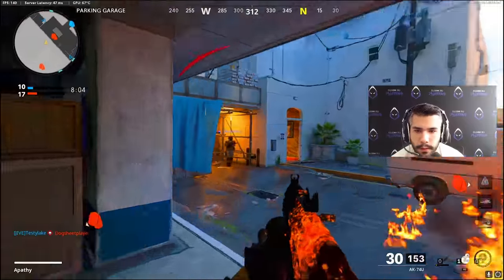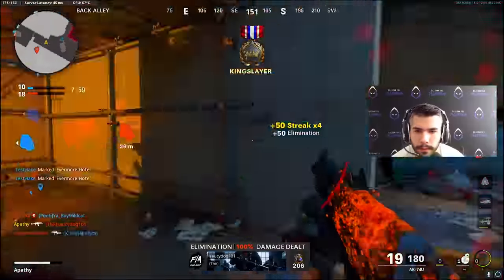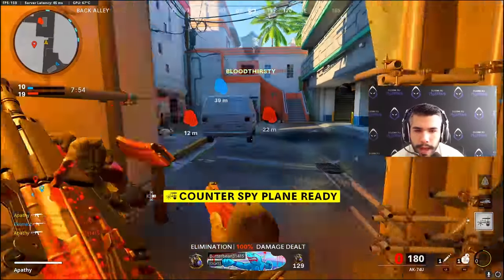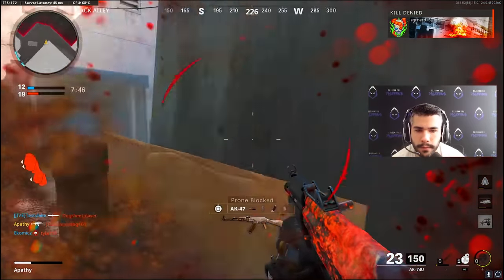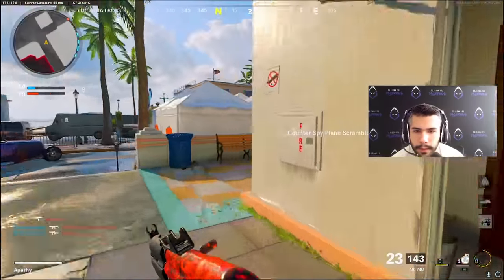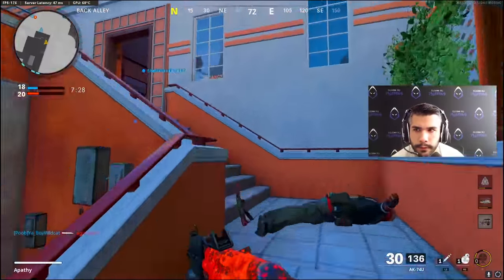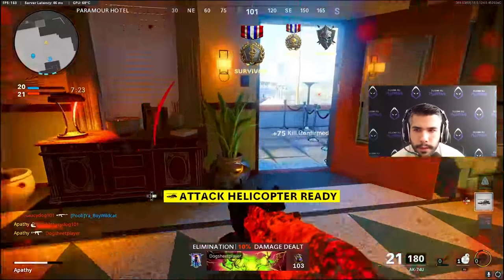First time playing this map and it's very small. See you later, Saucy — you're playing against a pro. The beams are here. Holy hail, there's a lot of people. Counter UAV comes into full effect. Shooting this new 74U, I definitely notice the recoil a bit — the muzzle brake is helping a little. But I'm definitely noticing the recoil.